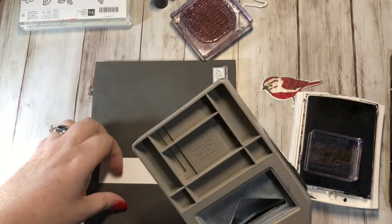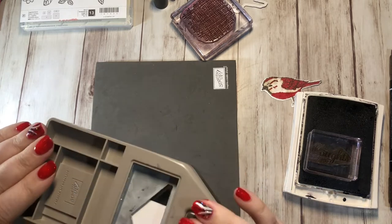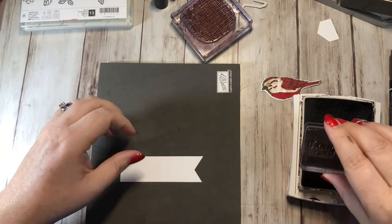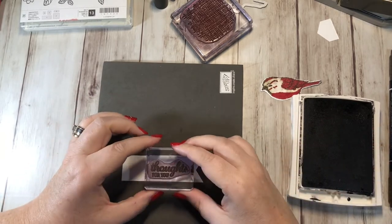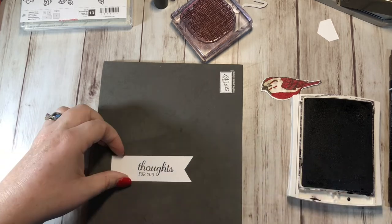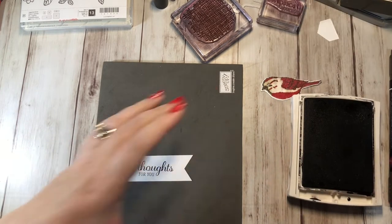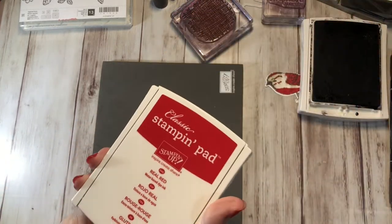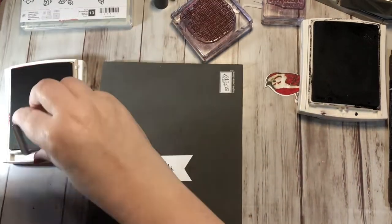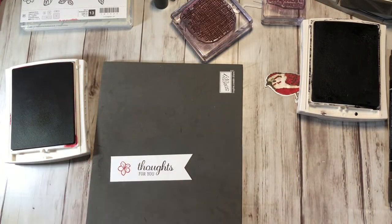Before I do that though, I'm going to grab my triple banner punch and punch this out to give it a little banner. Now I'm going to stamp "Thoughts for You" right on here — perfect. Let me clean that off. And then I'm going to grab the Real Red and stamp this flower right here.